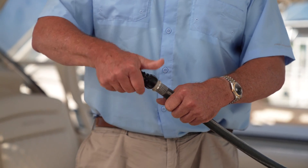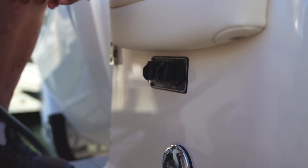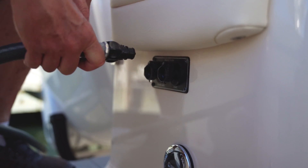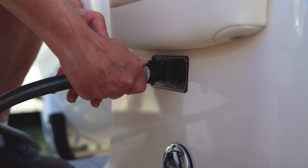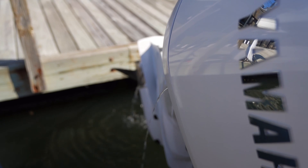You just hook up a hose to this little fitting right here, screw it on. Now we've got the fitting on here, so you can turn the hose on. Now the hose is charged — just push it into the receptacle here until it clicks, and now it's flushing the engine.